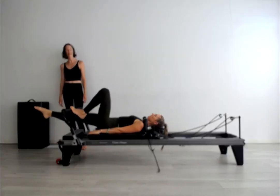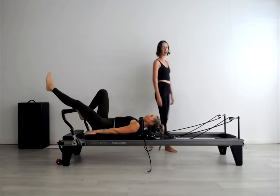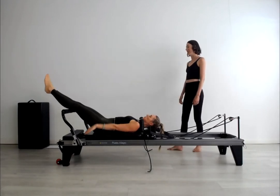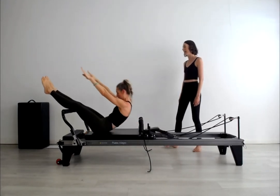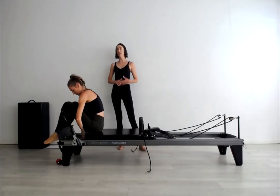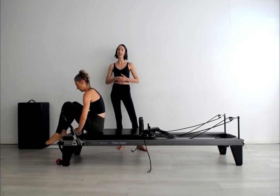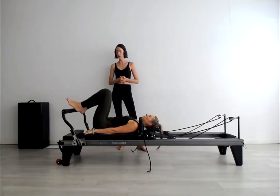Coming all the way back to home. Send your two legs out over the bar, arms up to the vertical. Let's transition now, coming up for our abdominal category. One red and one blue is what Suze is going to use today. But if you want to progress more, you could do two red springs, or take it a little lighter if that suits you.